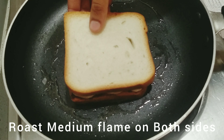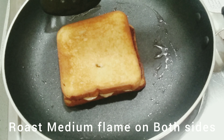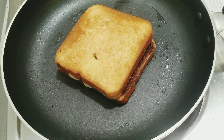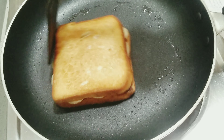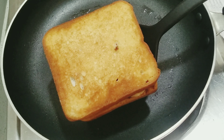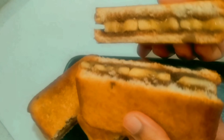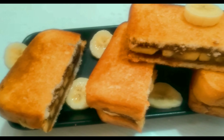Cook the sandwich in the pan on medium flame until golden. Here is a simple and tasty chocolate banana sandwich.